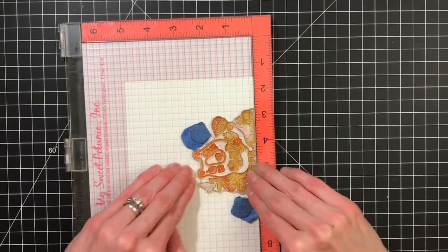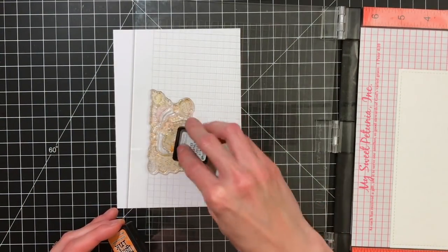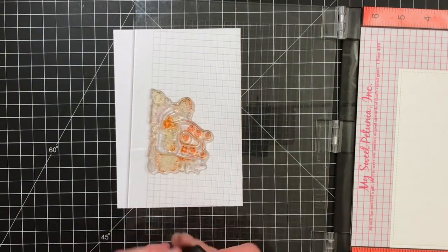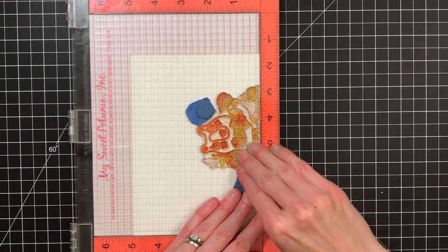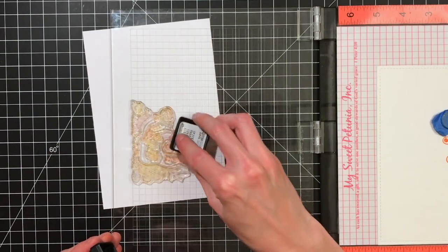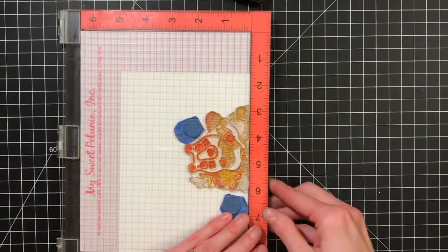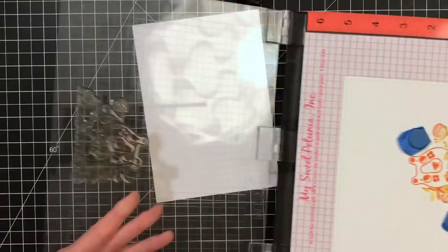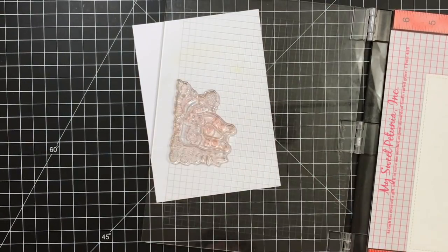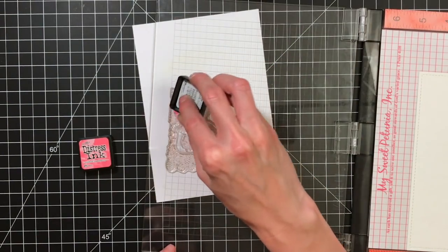With spiced marmalade I'm inking up different portions of the bear — the upper portion, some of the tips of the flowers, and some of the butterfly. Again I'm doing this a couple of times. You can tell where you were because the ink kind of leaves a residue. These colors work really well together and mix together really nicely.